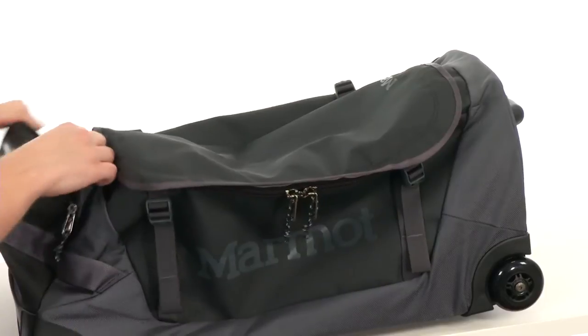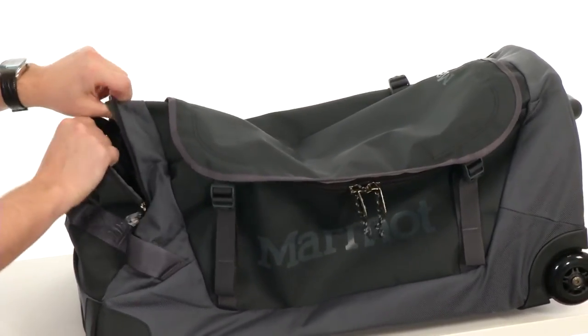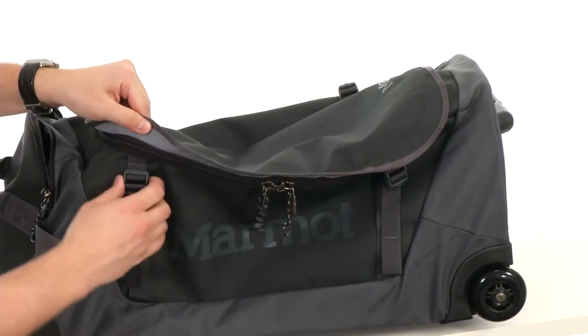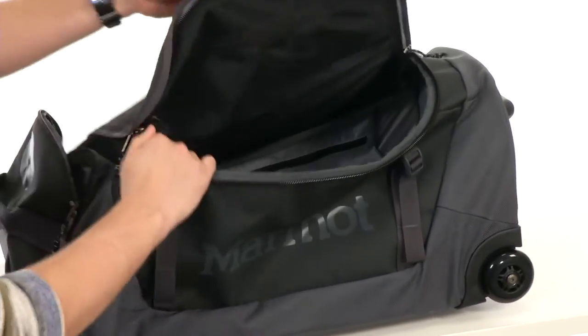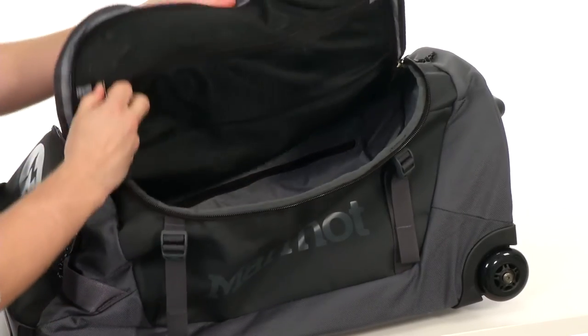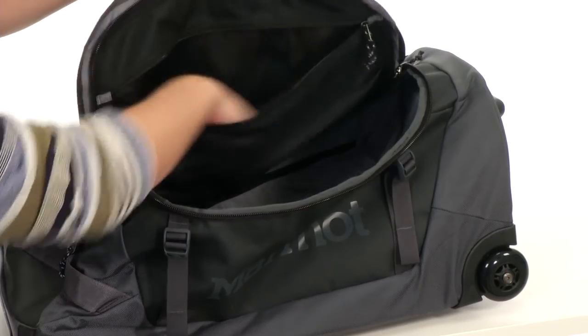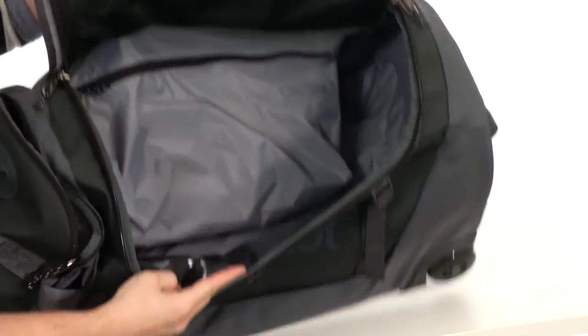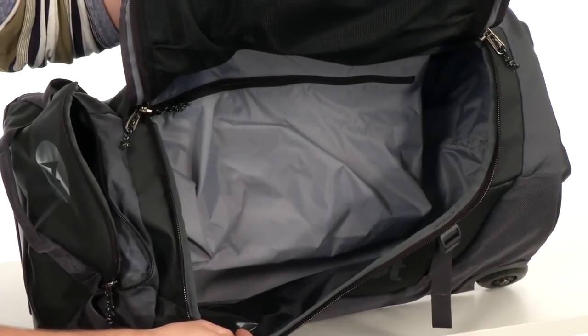Here on this side of the bag, we have a little zipper compartment that opens up for carrying your shoes or dirty laundry in there — you'll keep it separated from the rest of your stuff. And then here on the front, we have this big zipper closure that opens right on up to reveal the main compartment. There's a little mesh pocket up here on the lid so you can store your smaller items you'll need to access quickly, and then check out all that storage space you'll have on the inside for lugging around all your essentials.